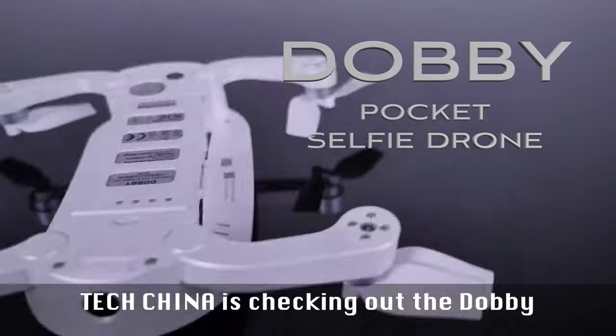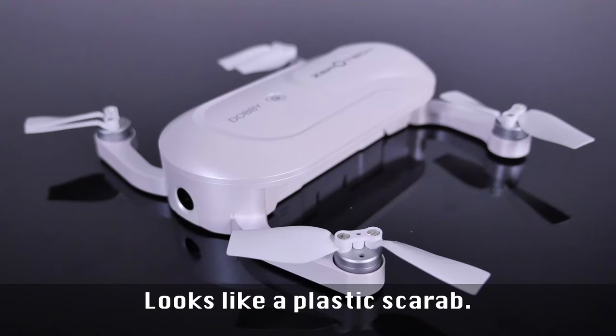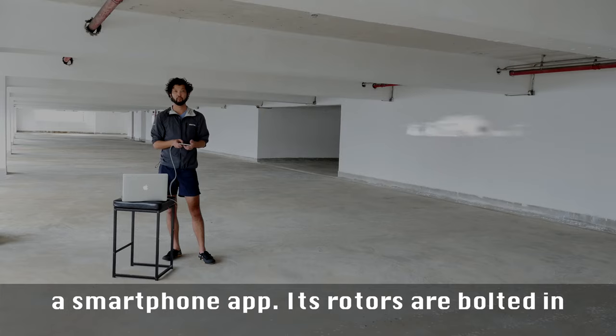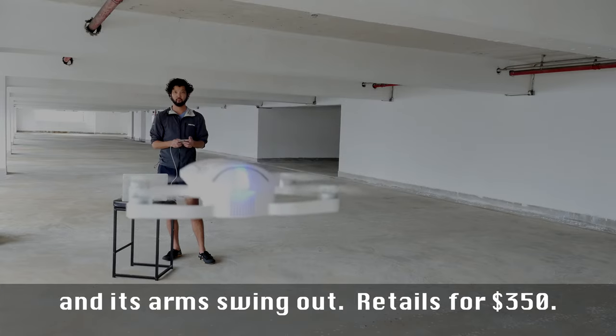TechChina is checking out the Dolby Pocket Selfie Drone. It comes in an iPhone SE sized box. It looks like a plastic scarab. It's a nimble little drone you control through a smartphone app. Its rotors are bolted in and its arms swing out. Retails for $350.